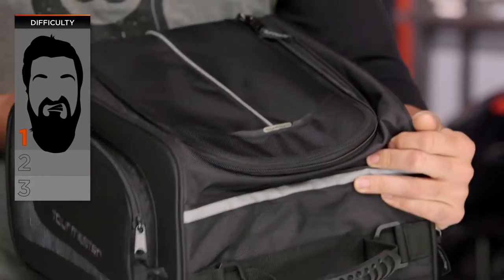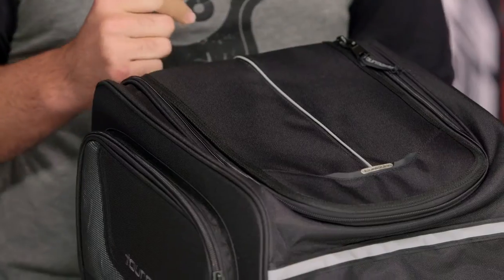We're going to talk more about installation at the end, but for right now let's jump in and talk about what sets the Select Tailbag apart from some of the other tailbags that you're going to see out there in the market.